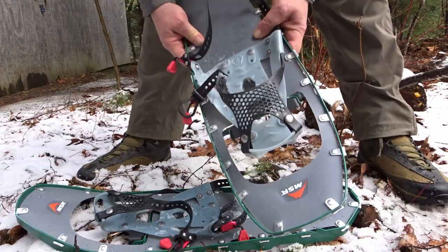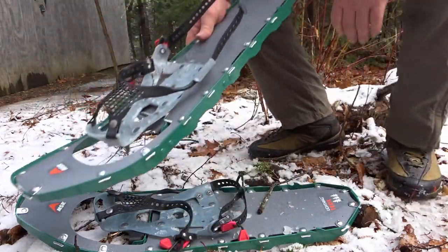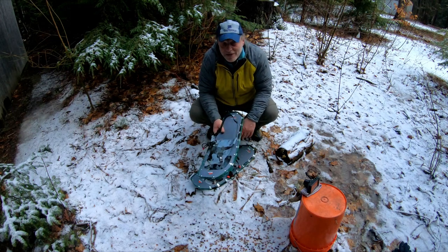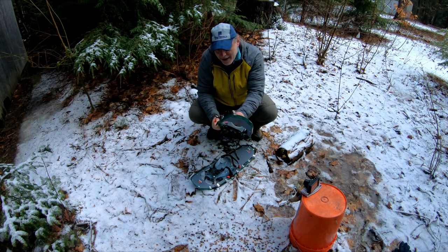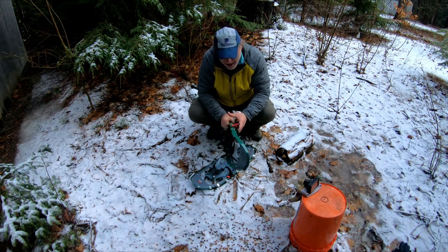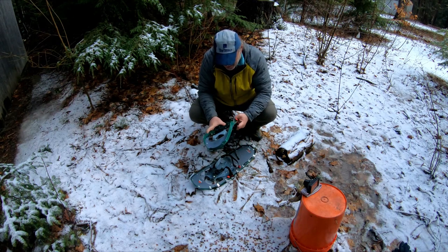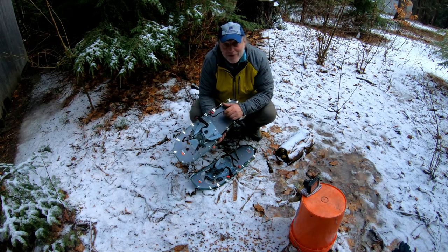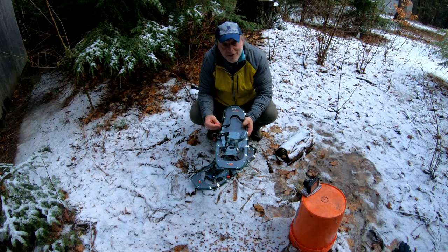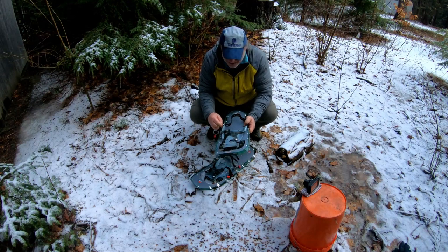Check out the full review on Trail Space — I'll be updating it next fall. I'm going to get my wife to write a review on these as well. I've had a chance to try them out a little bit, and they're not my normal mountain climbing snowshoes, but I think they're going to be really good for golf courses and local hills here in the flatlands.